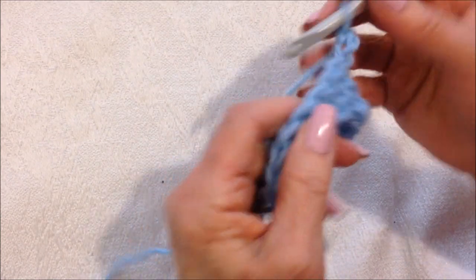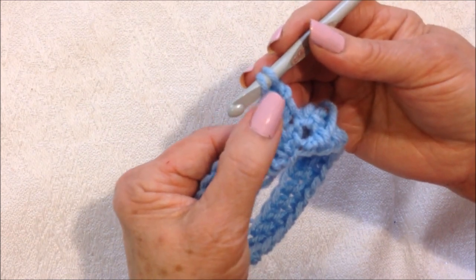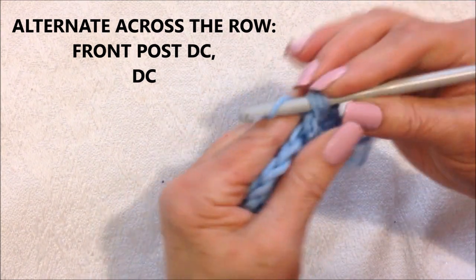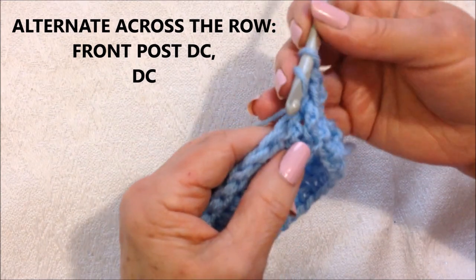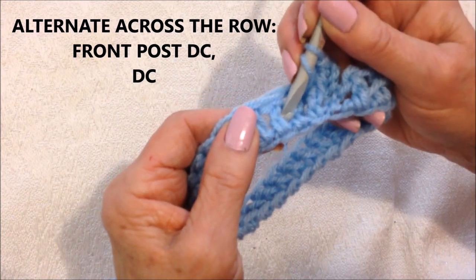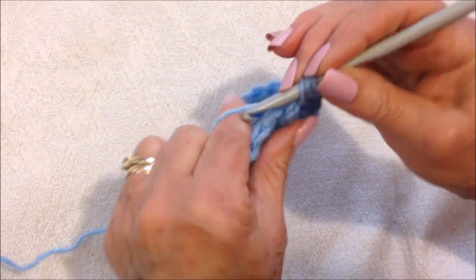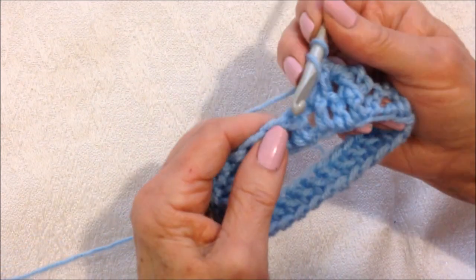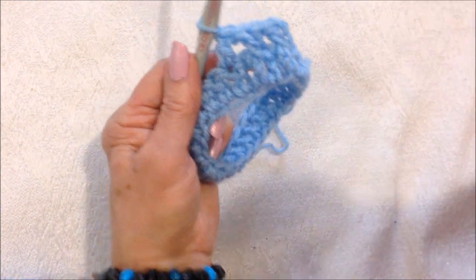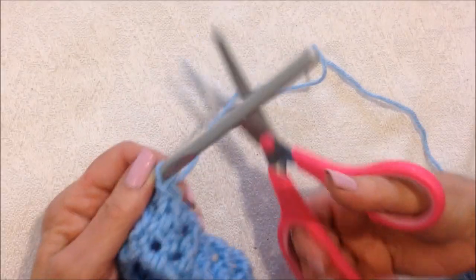Now I'm going to chain two, and I'm going to alternate front post double crochet and then a double crochet all the way around. To make my front post double crochet: yarn around the hook, insert behind the post of the double crochet, and then complete my double crochet. Then just double crochet as usual in the next stitch. So: double crochet, front post, complete the double crochet, and double crochet in the next stitch. Repeat all the way around. At the end of the row, slip stitch to join and fasten off.